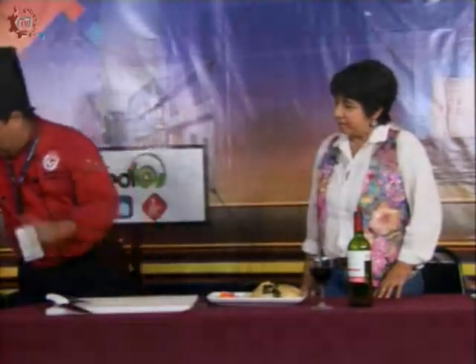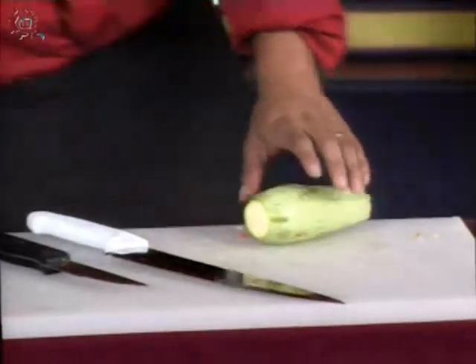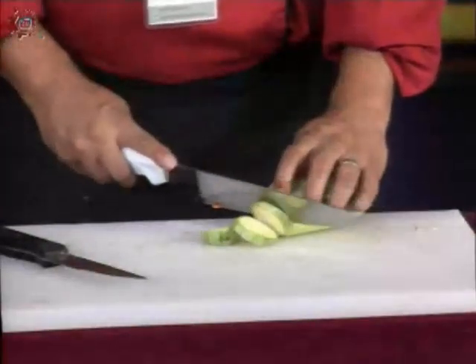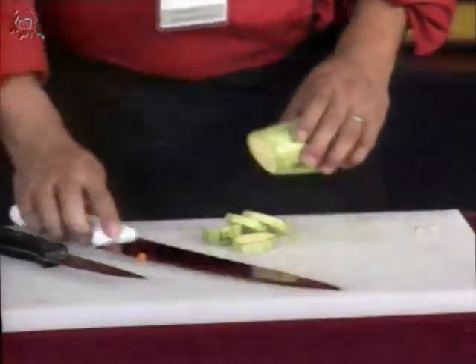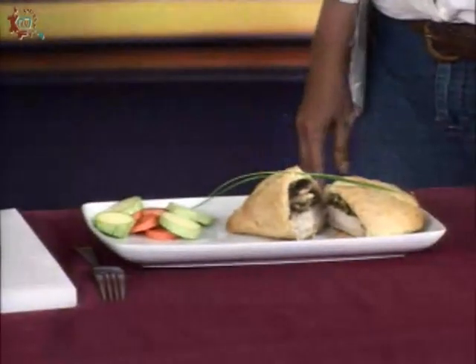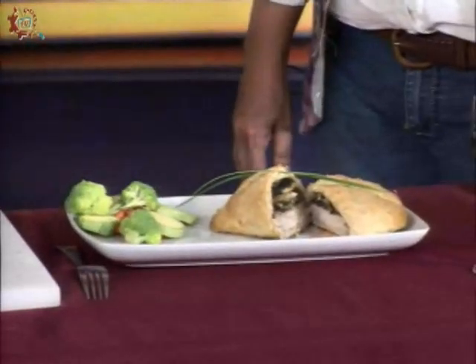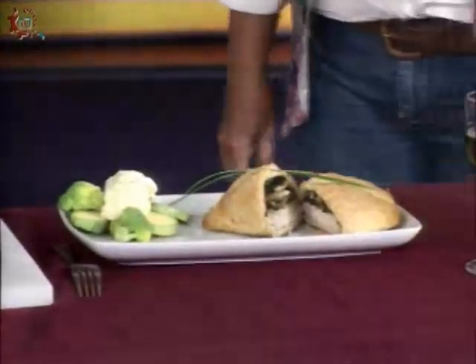También podemos poner una pequeña calabaza a nuestro plato. Todas nuestras frutas y verduras deben ir perfectamente lavadas y desinfectadas; no necesariamente cocidas, pueden ser crudas, o nada más salteadas en un poquito de aceite o al vapor. Lo acompañamos con unos pequeños brócolis y coliflor para que no todo sea verde, buscando un equilibrio en el plato.